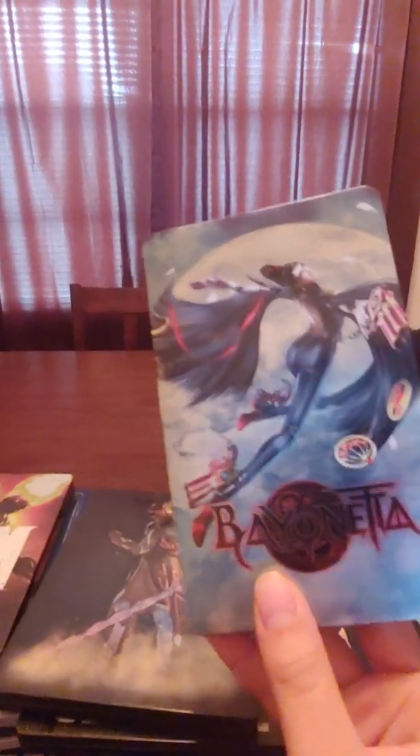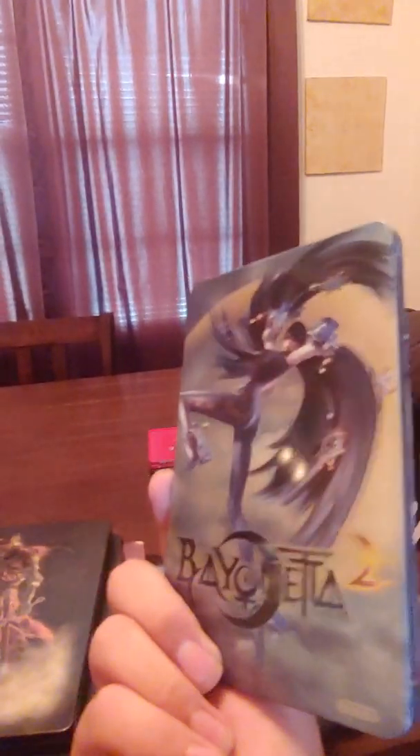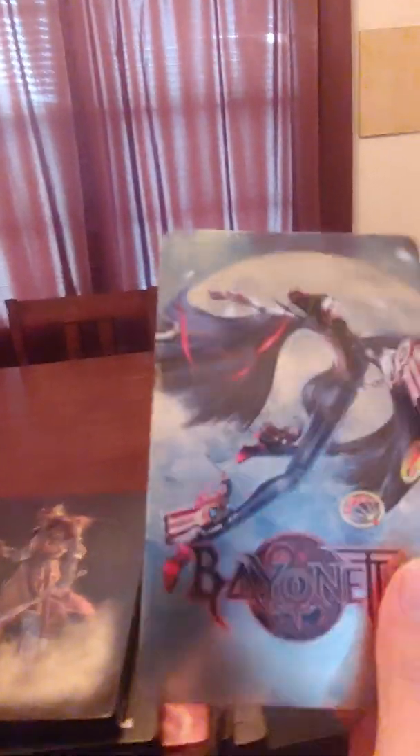Now here's my Nintendo Switch section. I posted a Switch video recently — I just started collecting Switch steelbooks and I'm trying to get more. I just got this last week: Super Smash Brothers Ultimate — really cool steelbook, this one's going to be really rare in the future. This is Bayonetta — the digital download is bundled with the second game. This steelbook is going to be rare because it usually comes bundled with a very expensive collector's edition directly from Japan. Luckily I found this one on eBay by itself. Mario Kart 8 Deluxe.